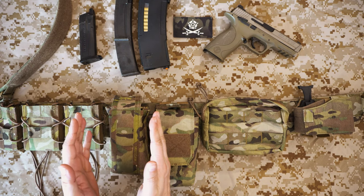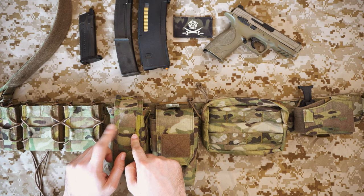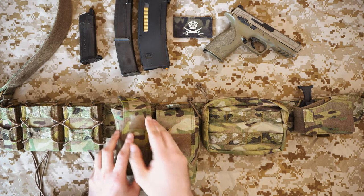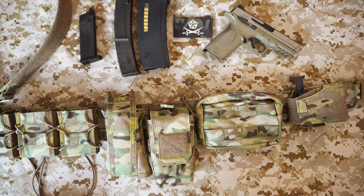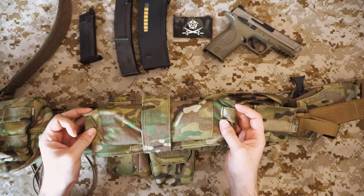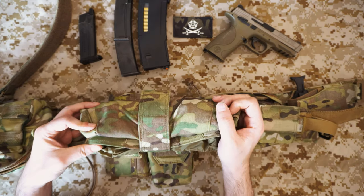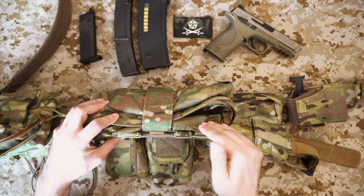Next up is the Warrior compact dump pouch. I also have this one in Coyote Tan as well as Multi-Cam. What makes it great is how narrow it is when stowed — it only takes up about one row of MOLLE technically, though it's the width of two rows. Compare that to the Mark II dump pouch Warrior does, which takes up five rows of MOLLE. The Mark II stows fairly flat but takes a lot of space; this one takes almost nothing.